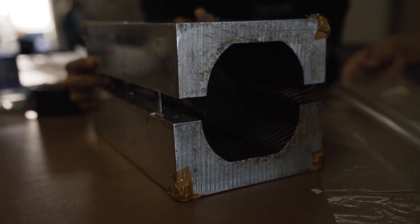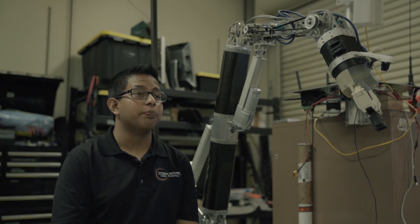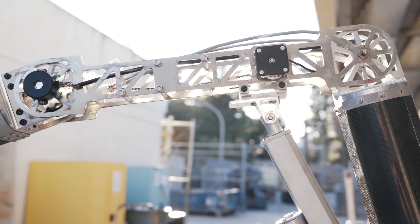Odyssey features a 5-degree-of-freedom robotic arm, whose carbon fiber limbs act as structural members and internal channels for all wiring and control systems. The arm contains an external belt truss system, granting improved serviceability and an overall reduction in weight.